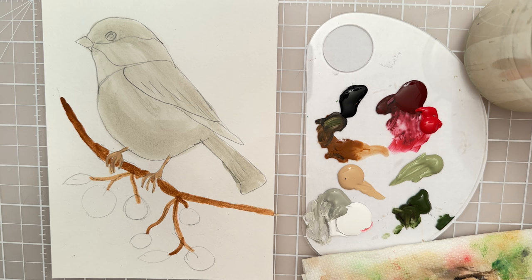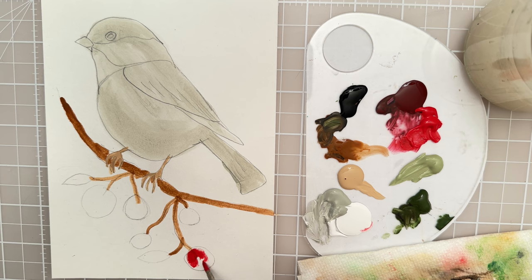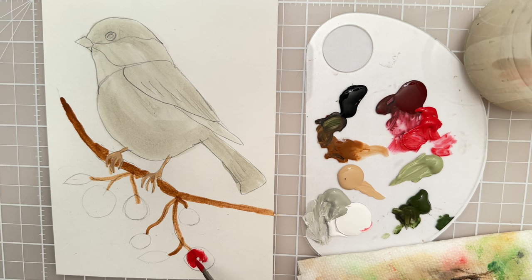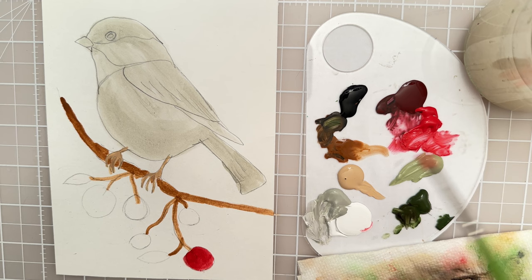Let's put in some red for the berries, and I'm going to stick with the same brush. This is a primary red — you could also use an alizarin crimson or if you have like an orange red color you could use that. I'm going to spray my canvas again and add a little bit more water. I want this to be kind of transparent the first layer for the berries because I like the way the color looks on that white paper — it kind of has a glow to it.